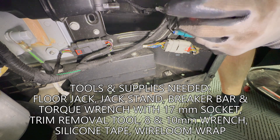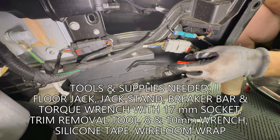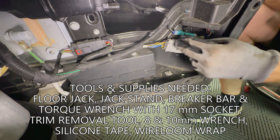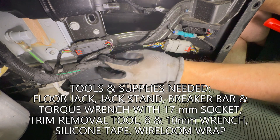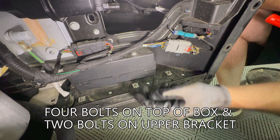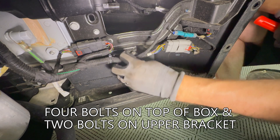We have the windshield washer fluid tank up here and the pedestrian speaker down here. I'm going to eventually wrap all of these connectors, but for the time being I'm going to just move them out of the way so I can access this box. There are several bolts holding it in place and I'm going to do that next.